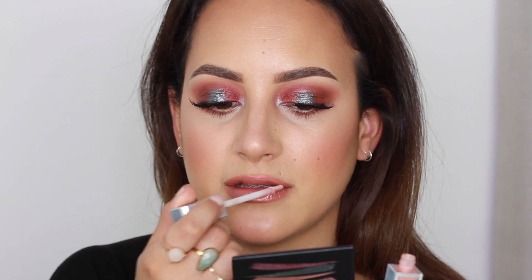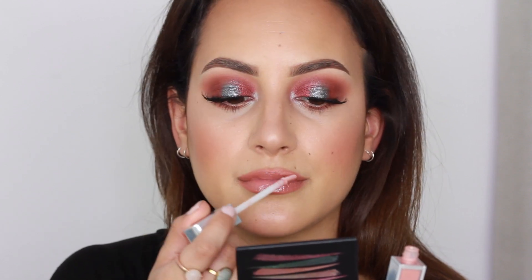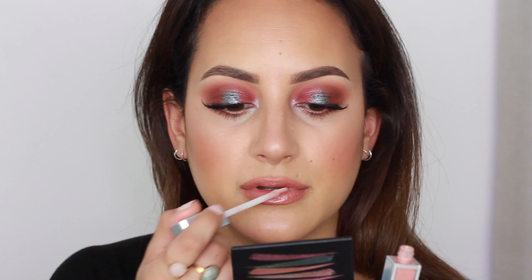This lip gloss shade is perfect to use on top of your nudes to make them more nude — if that makes sense! And that's the completed look.